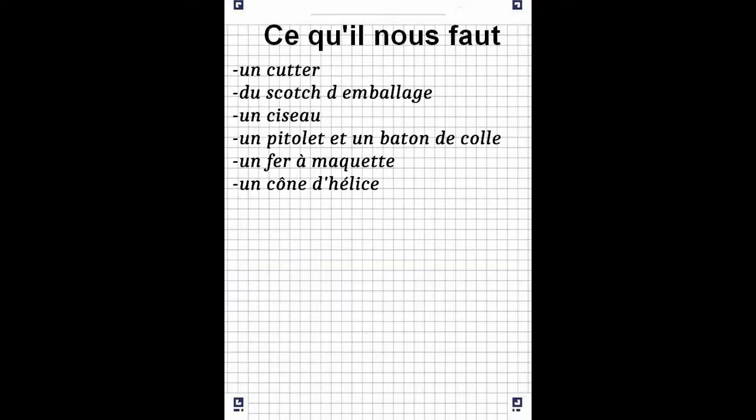For this, we need a cutter, a scotch, a ciseau, a pistolet and a baton, a fer à maquette, and a cone d'hélices.